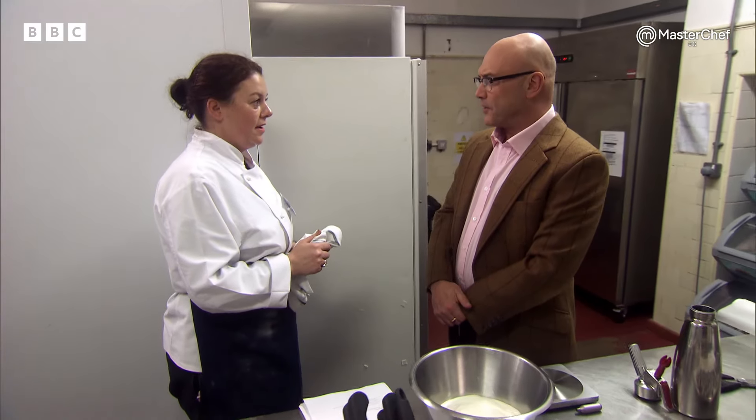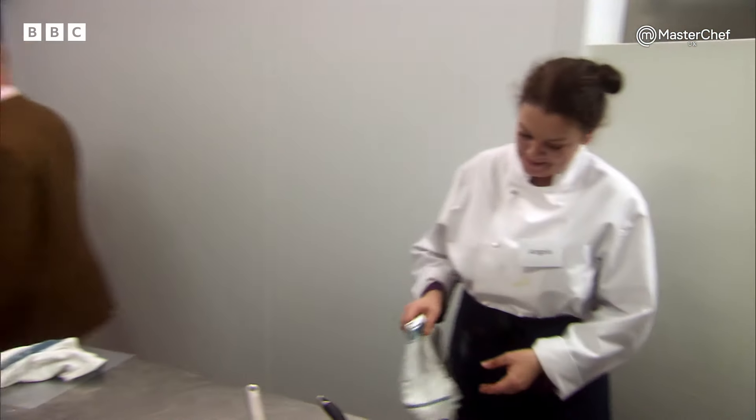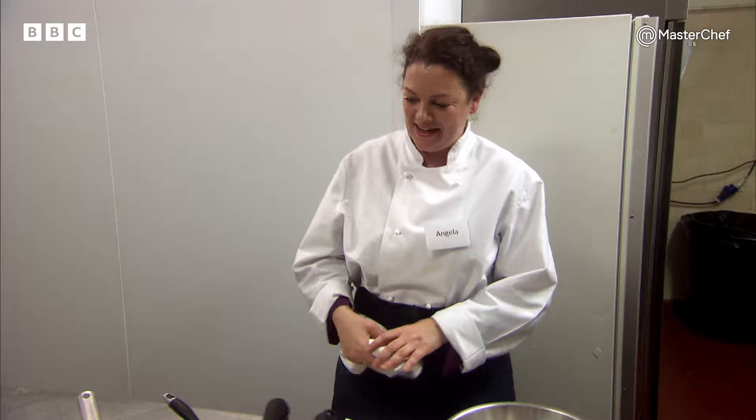Angela, have I seen a dessert from you? I do like eating them, I just don't cook many of them, really. You do today — well, you better. I know one chef who's going to be very angry with you. It'll be right.